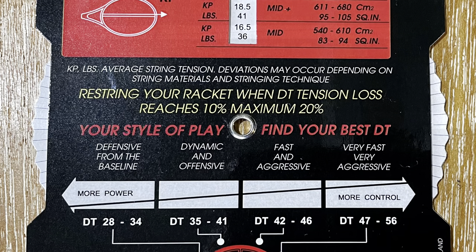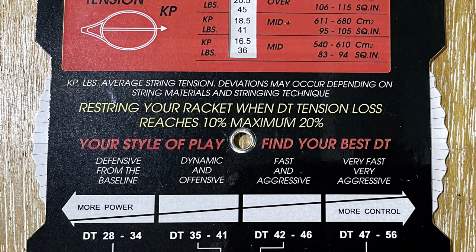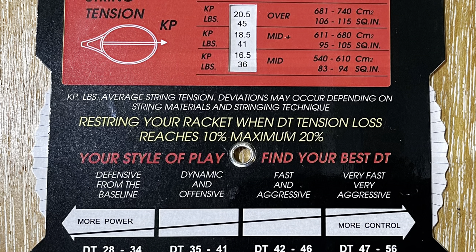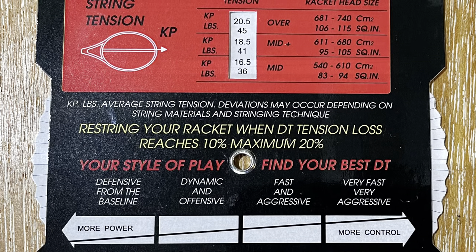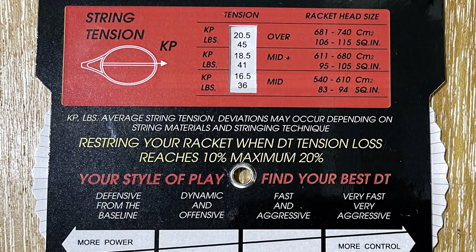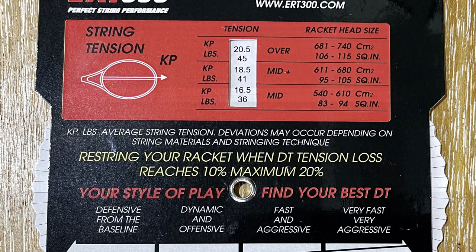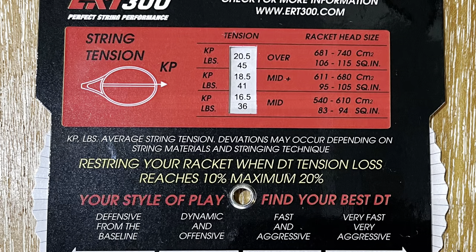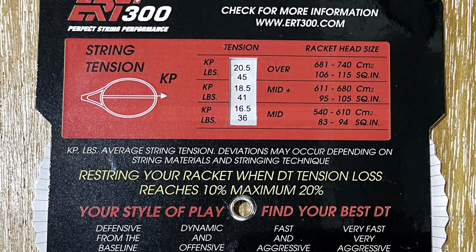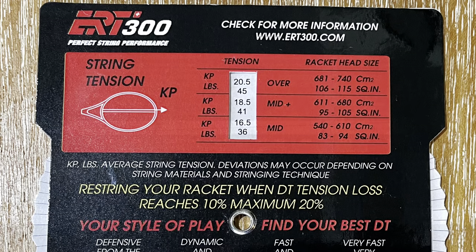Now in the middle section, in the yellow, you'll notice it has: restring your racket when the DT tension loss reaches 10%, maximum 20%. So having an ERT300 is a valuable tool — if you take the initial reading and then compare it at different intervals, this is a good way to show your customers if their racket really needs to be restrung. Then finally on the top in that white column, those are the values that came up when I set the dial at 28 DT. Because my racket is a mid plus, the 18.5 — it's a kilopons unit, similar to kilograms — shows my tension is at 41.